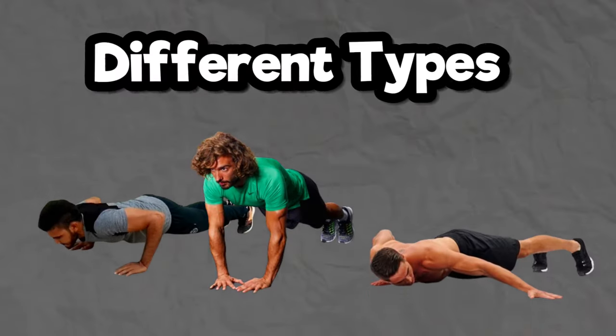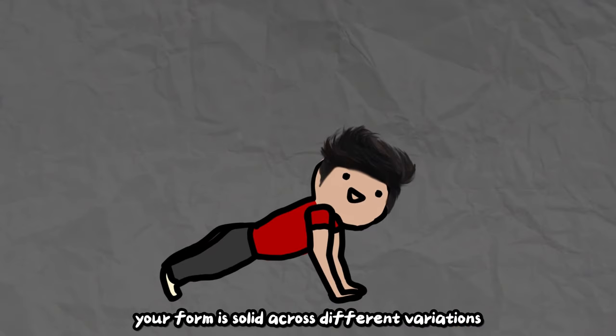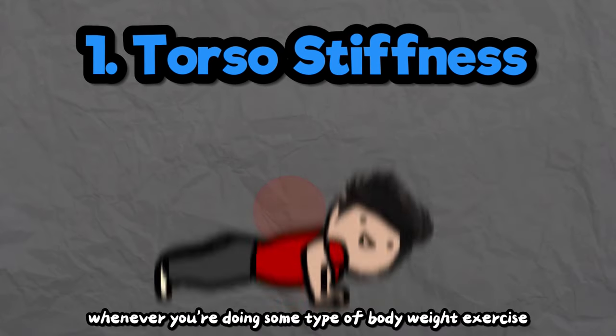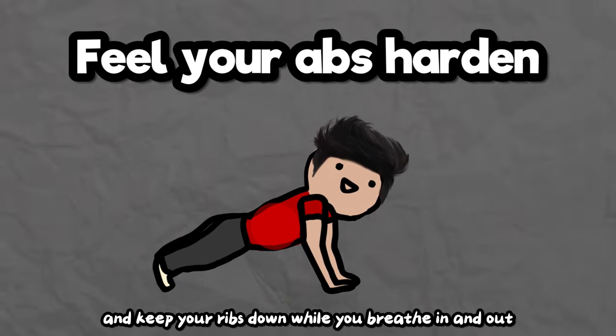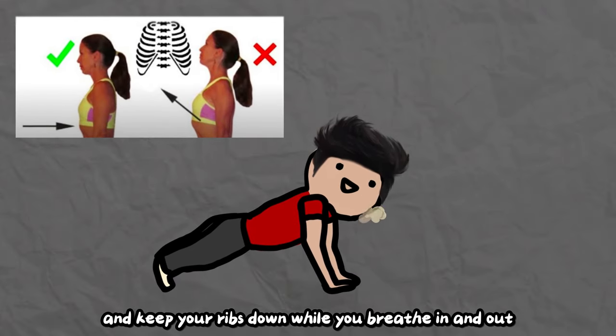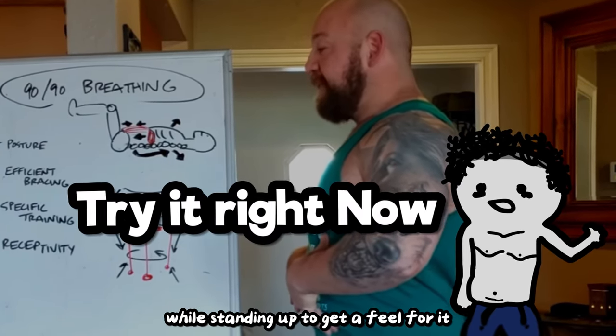Since we're going to be doing different types of push-ups, I'll give you four guidelines that will make sure your form is solid across different variations. Number one: torso stiffness. Whenever you're doing some type of bodyweight exercise like this, make sure your core is engaged and keep your ribs down while you breathe in and out. This might be something you have to practice, but you can literally do it right now while standing up to get a feel for it.